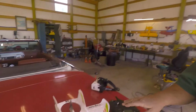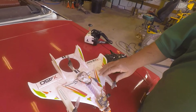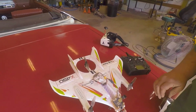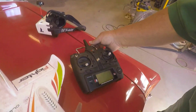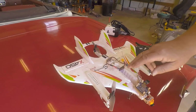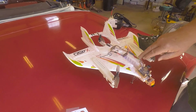Let me show you what I have here. This is an X450 drone slash airplane I ordered from Banggood for $125. It comes with a radio and this nifty little airplane. It comes with a battery. I would order an extra battery or two when I order this.